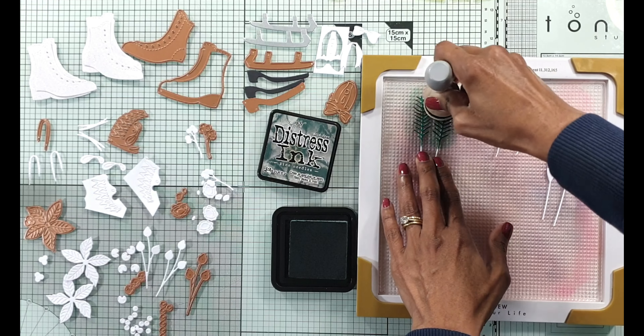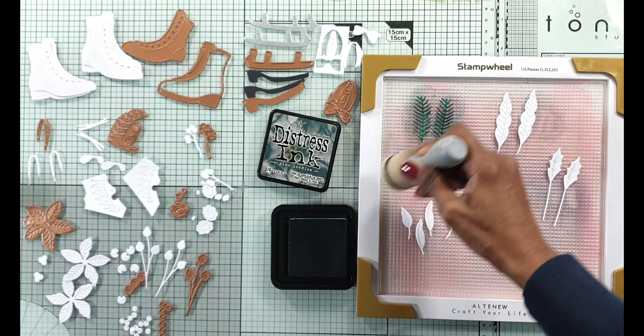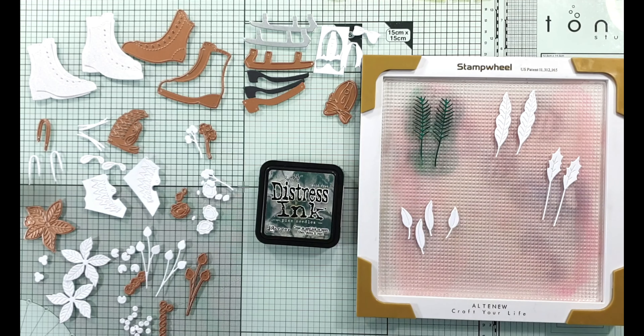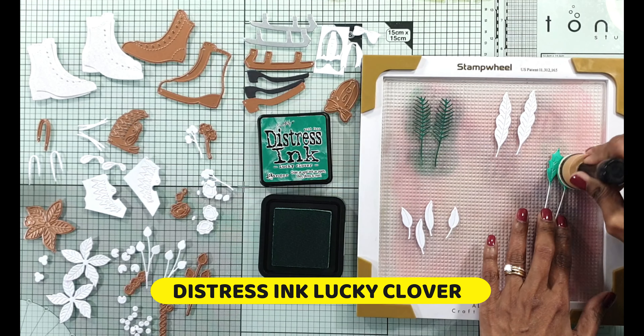I did that for the foliage as well as the flowers. I just did extras because when I put my card composition together I'm not sure how many I will need. And having all of these die cuts in white is just that much easier.